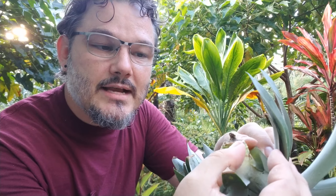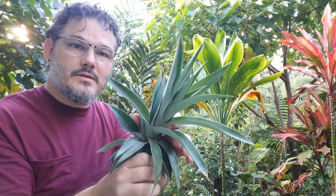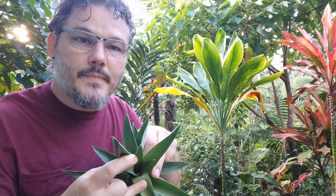Here you should be able to see the nubs — that's the section of the stem where the roots will start to drop. So if you just stick that in soil, this top will become a plant. The new growth comes from the center, and so does the pineapple eventually.